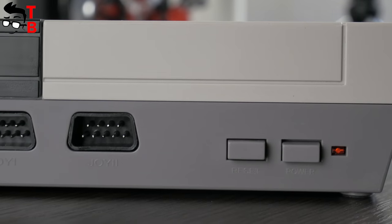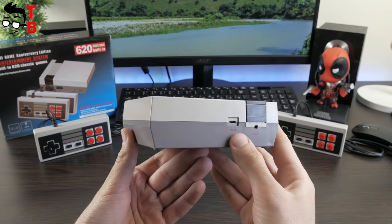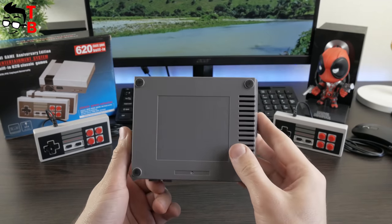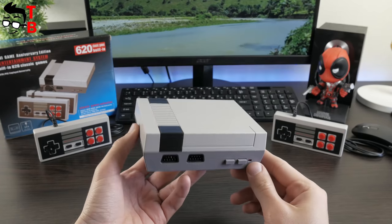The front panel of the game console has two controller connectors, plus power and reset buttons. The back panel offers a micro-USB port for charging and an AV connector. All the games are already pre-installed on this console, so you just need to connect it to your TV and play games.